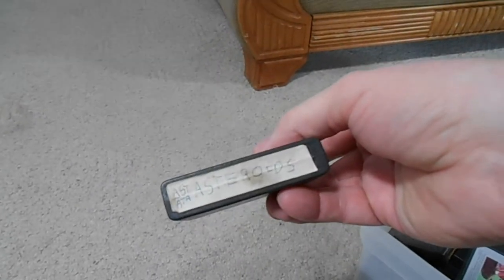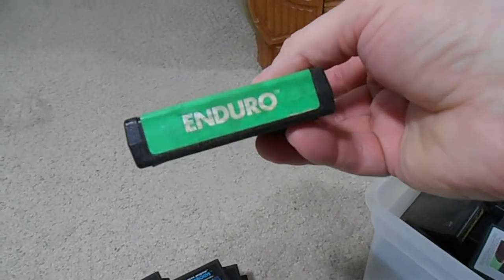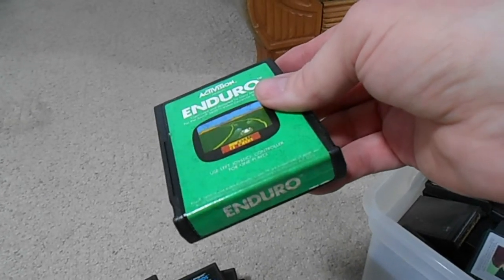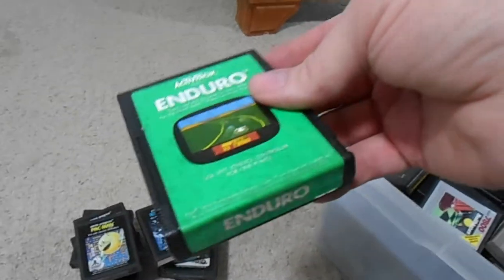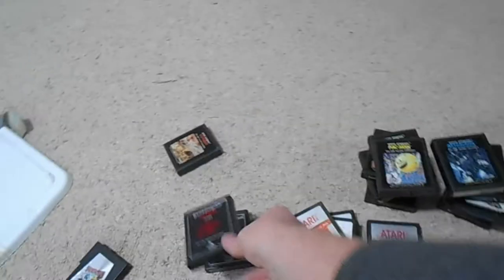A true common with a handwritten label on the front - love it. Asteroids. A Pac-Man with no label. Activision Enduro - I'm not a huge fan of this game. I know people love it and it's considered one of Activision's classics, but I just never got into it. I was always more of an Atari Pole Position fan, sorry if that makes me a heretic. A Combat with no front label.